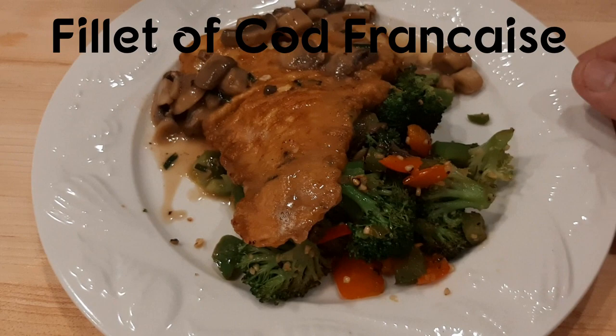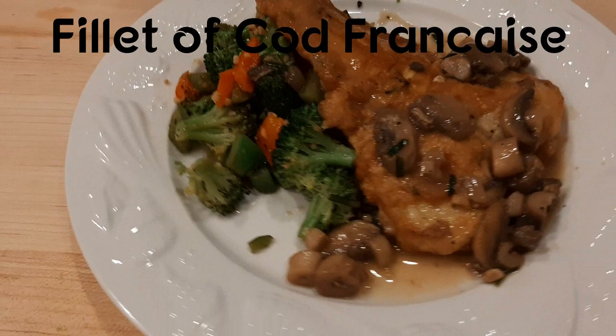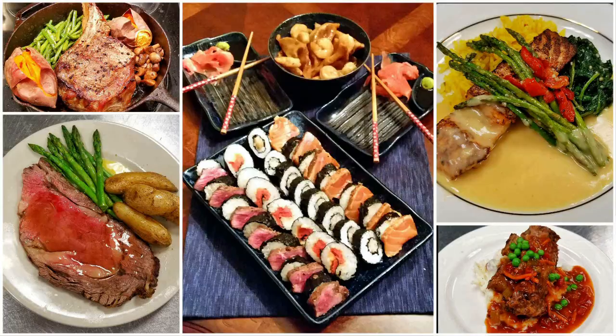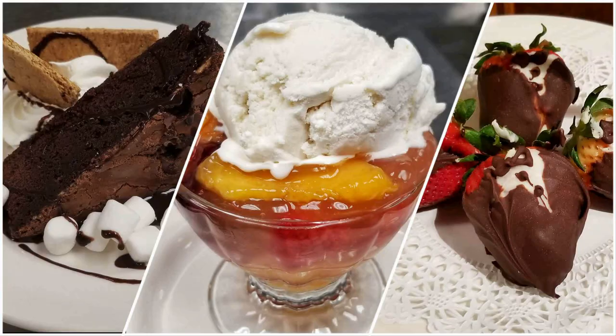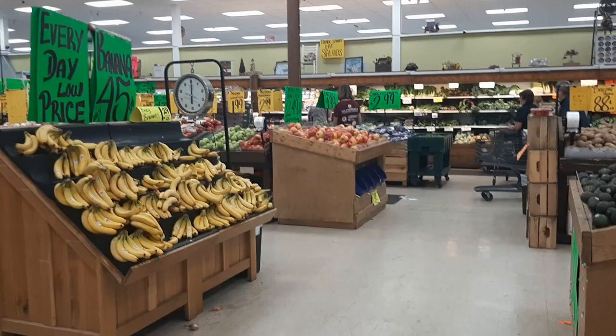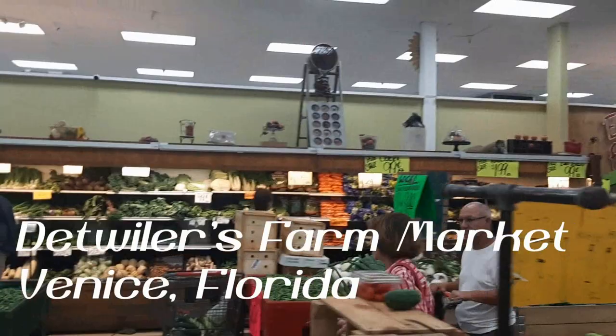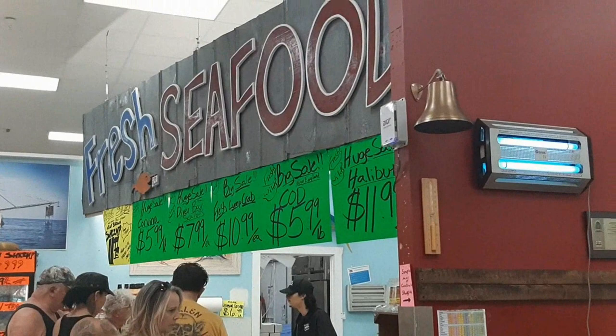Up next on Cooking Class for the Working Class is a fresh Filet of Cod Franchise with mushrooms and lemon butter sauce. Hey there, I'm Chef John and I'm a real life working professional chef and this is Cooking Class for the Working Class, Culinary 101. The first step in making this dish is to take a trip to my favorite farmer's market here in Venice, Florida where I know I'm always going to get the freshest of fresh fish.